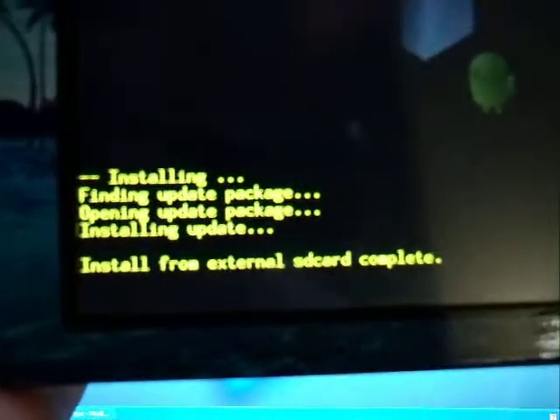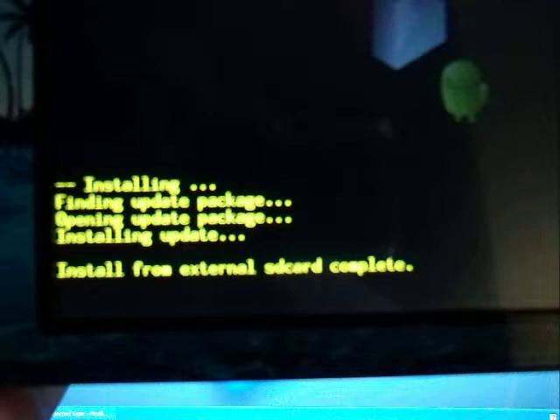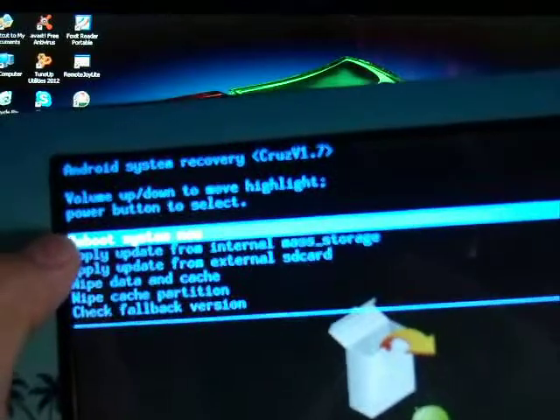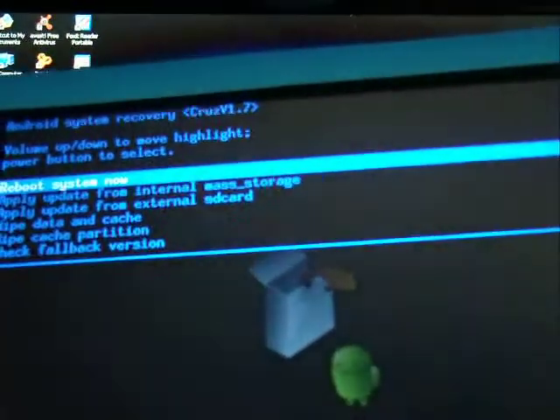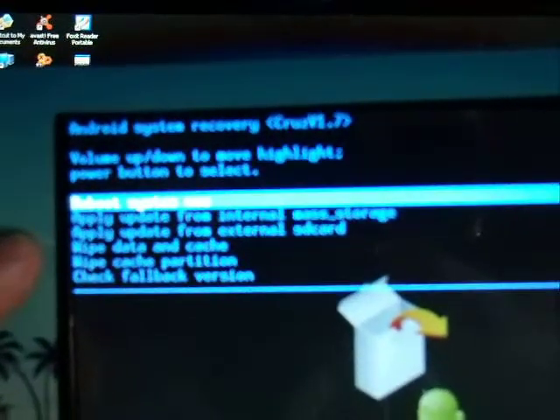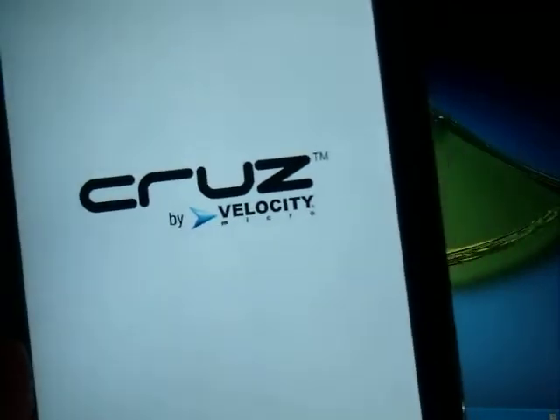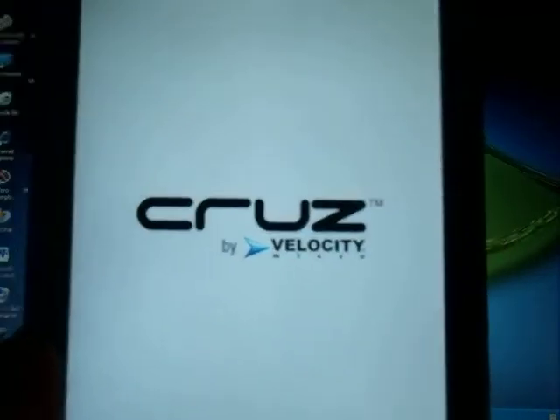Right now it was successful — as you can see right here, it says the update was already installed. So now it gives you the option: the first one says 'Reboot system now.' So you're going to press the power button one time only to reboot the system and it's going to reboot. Right now it's going to take a little bit longer to reboot the system.